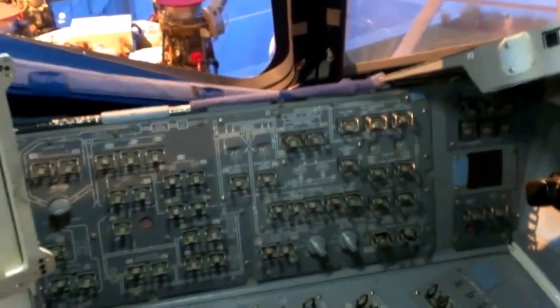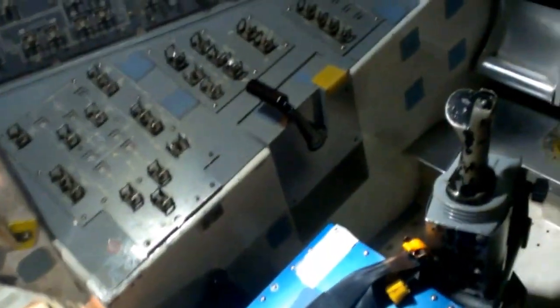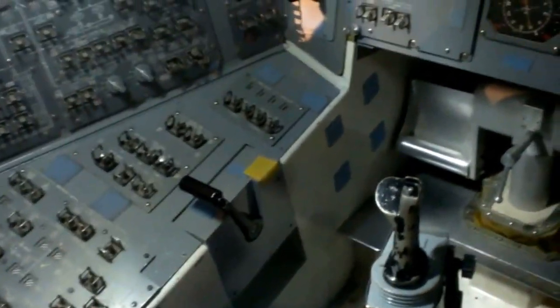This is the original panel configuration that we used when the shuttles first started flying. They eventually replaced this with a glass cockpit. This is the original cockpit. So they're actually flying with a stick, not a wheel.